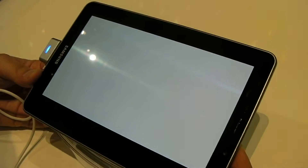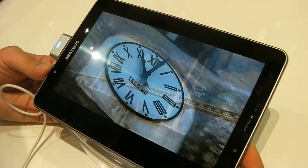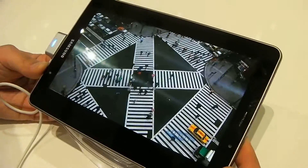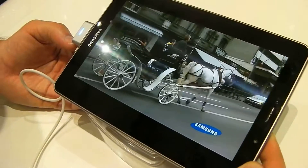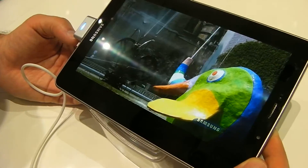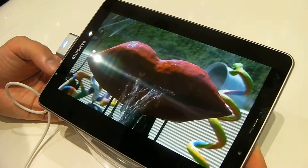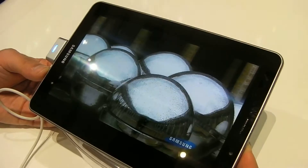The colours are quite bright — maybe not the best example there, but the display is very bright, which you'd probably expect from a Super AMOLED panel. There's also a 3MP camera with auto-focus and an LED flash on the back.